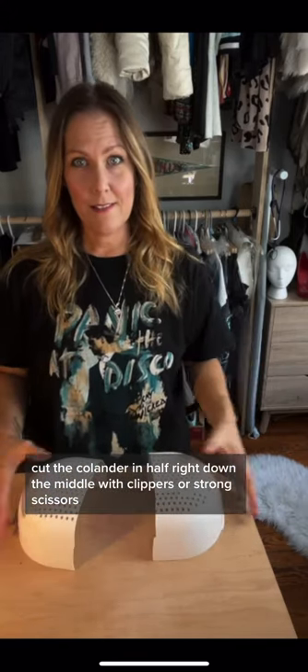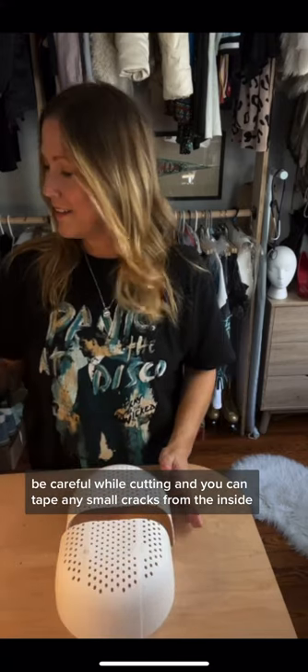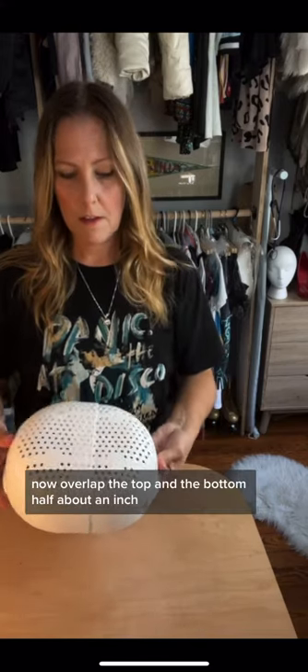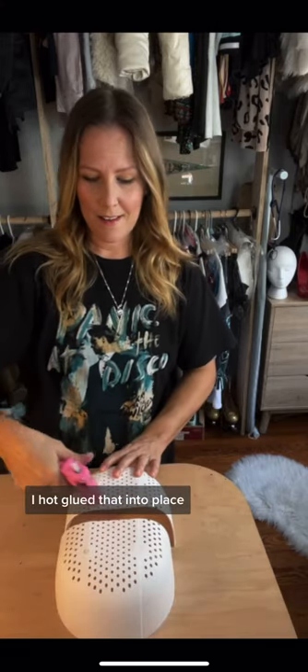Cut the colander in half right down the middle with clippers or strong scissors. Be careful while cutting, and you can tape any small cracks from the inside. Now overlap the top and the bottom half about an inch and adjust to your face size, then hot glue that into place.